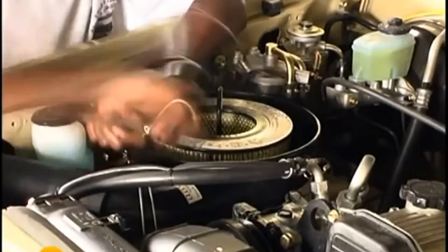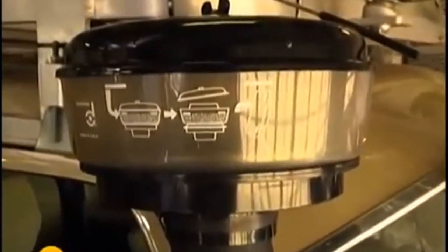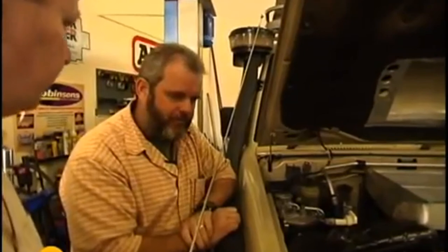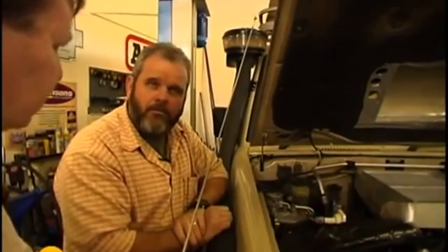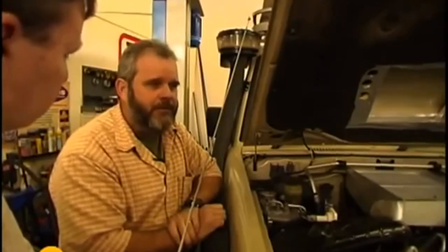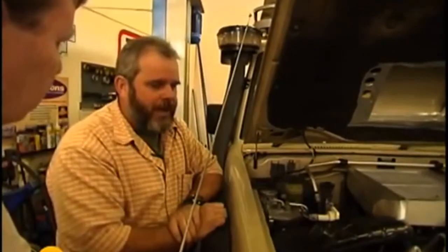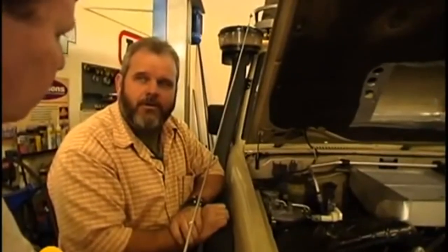Depending on which air cleaner you put on top — if you put a cyclonic filter — it eliminates and collects a lot of the finer dust in the bowl. There's obviously a money saving here. If an ordinary air filter lasts 20,000 kilometres, how is that going to increase? We did a test for a leading mining company over a three-month period with three normally aspirated diesel bakkies, and their filter life was threefold with the snorkels.